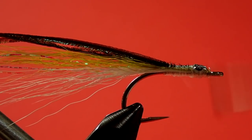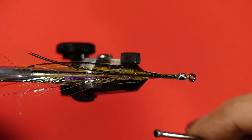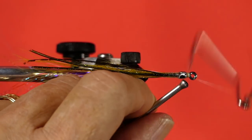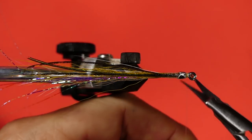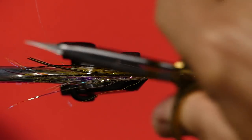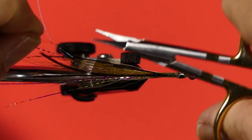I'll just put a wind at the back and then bring that forward. Now we're going to whip finish. The next step is just to trim off that extra. I've got one that's bent a little bit — let's take that bend out of it.